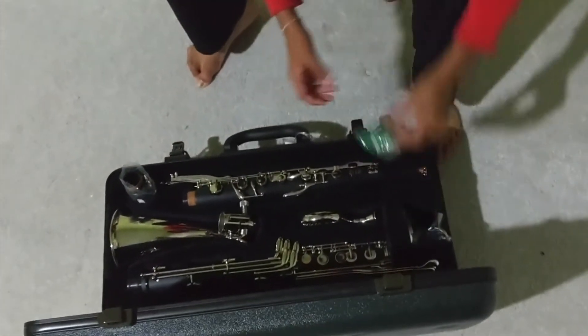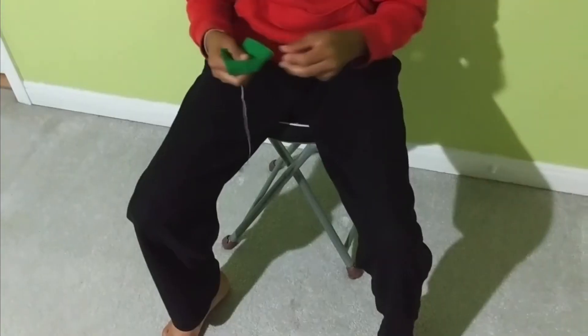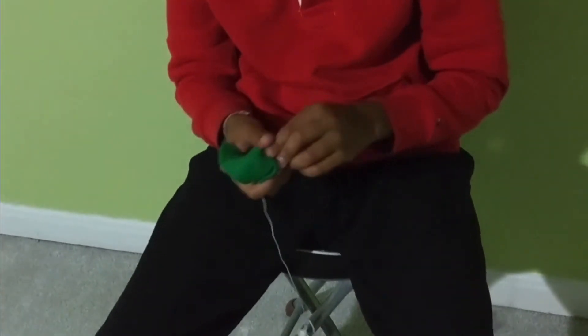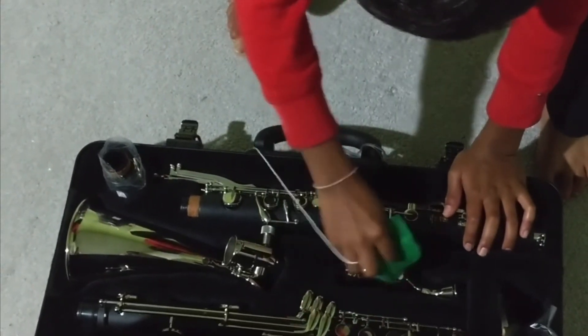Your set might come with a cloth like this which will help with wiping. You need to put silver polish on your thumb and on this cloth, dab it up a little bit, and then wipe all around the keys and metal parts. And that's basically how to clean your instrument.